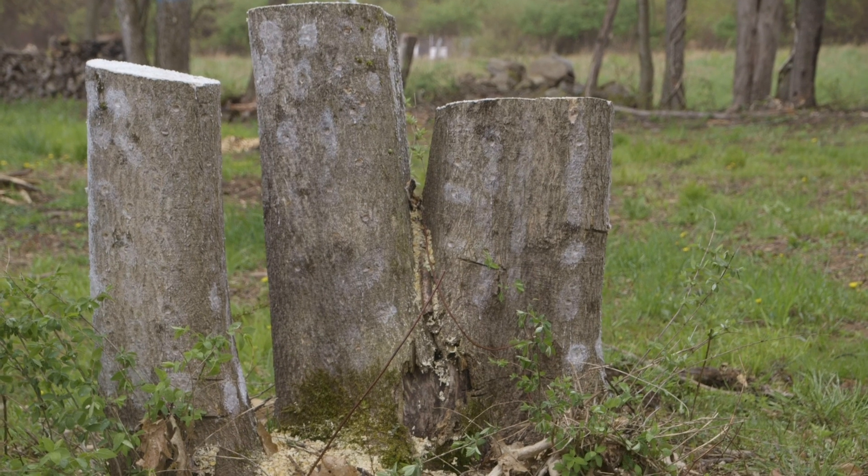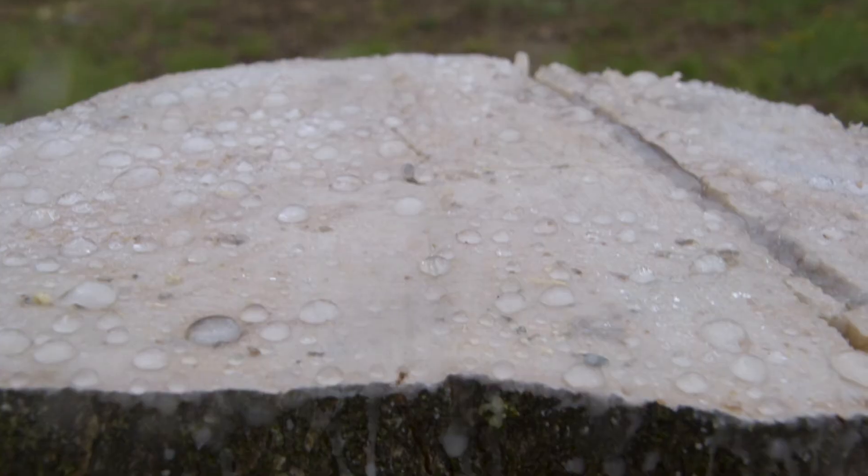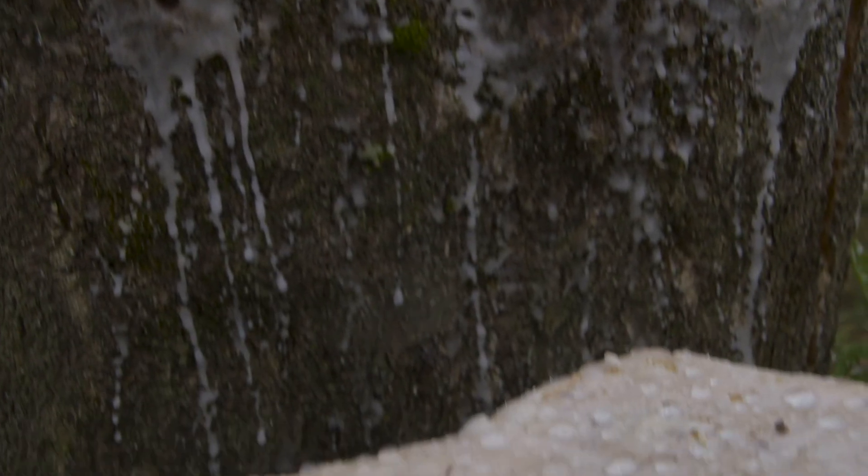After the stumps are sealed with beeswax, we just water them about once a month unless the rain takes care of it. Stumps usually take about a year and a half to two years, sometimes longer, because they're usually thicker in diameter than the logs.